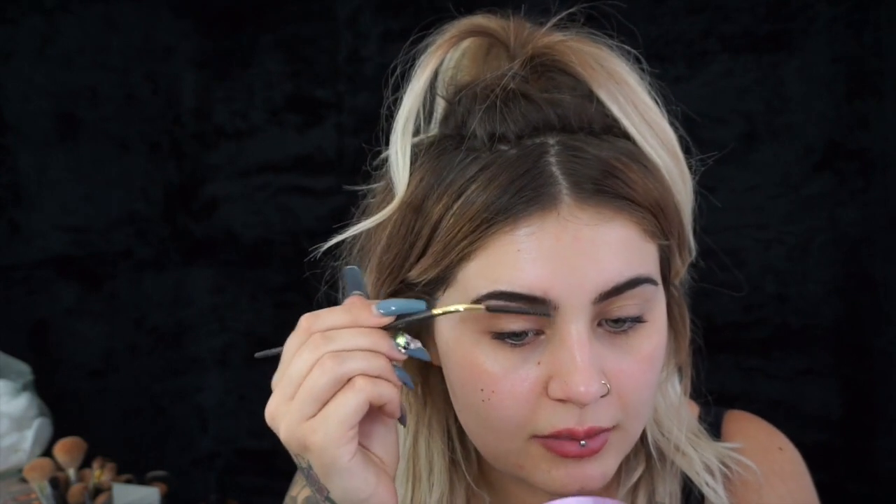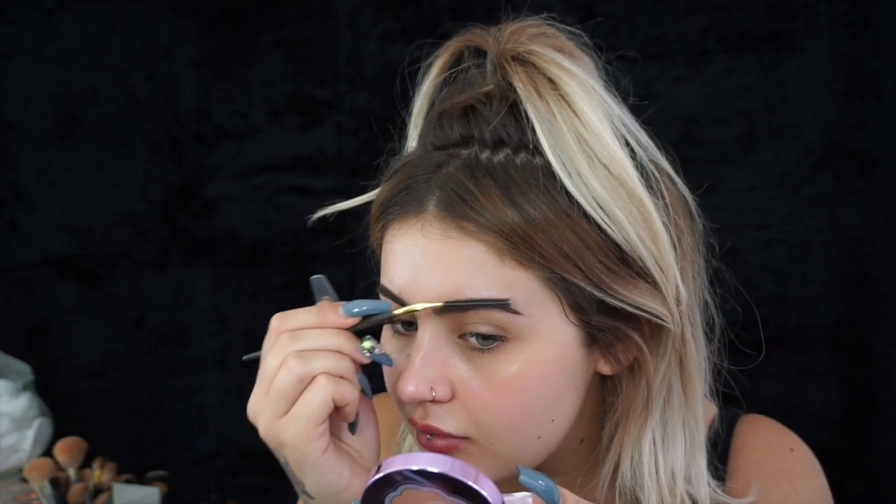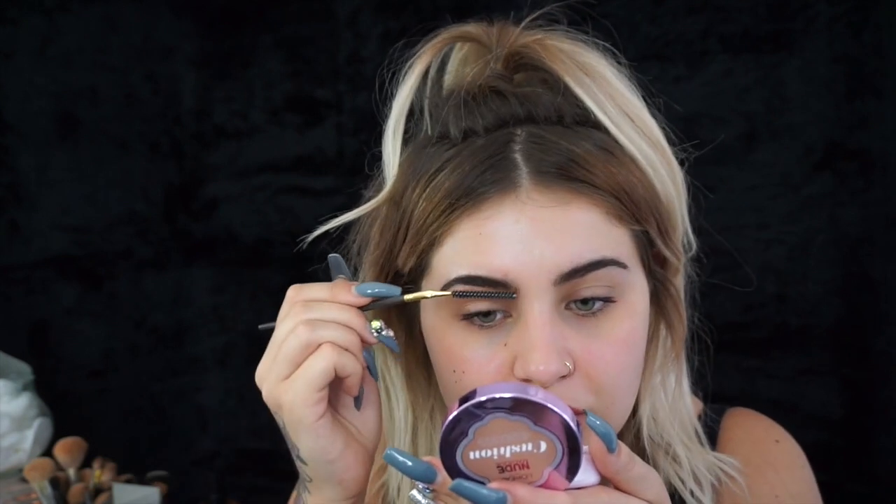Then what you can do is go through the brows with a spoolie if you have one — don't worry if you don't. I just like to use that to comb the product through a little bit more and make my brows nice and full at the front.